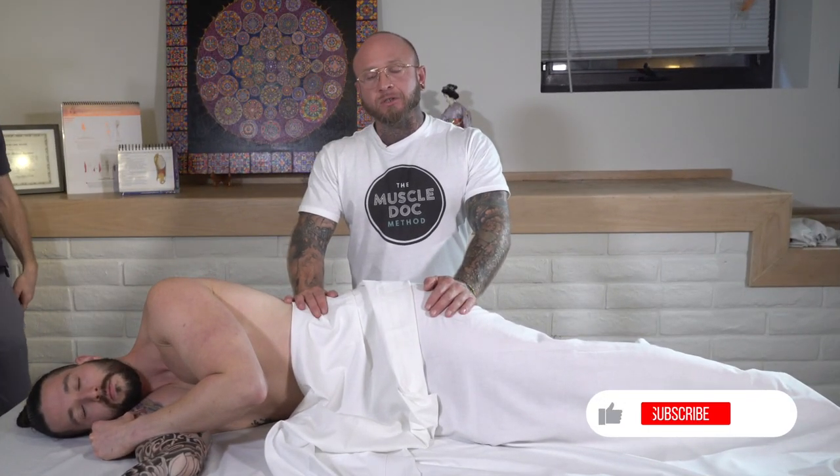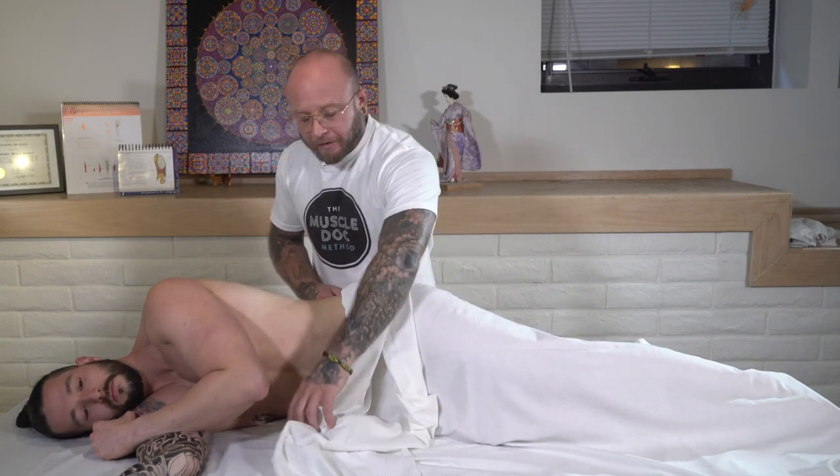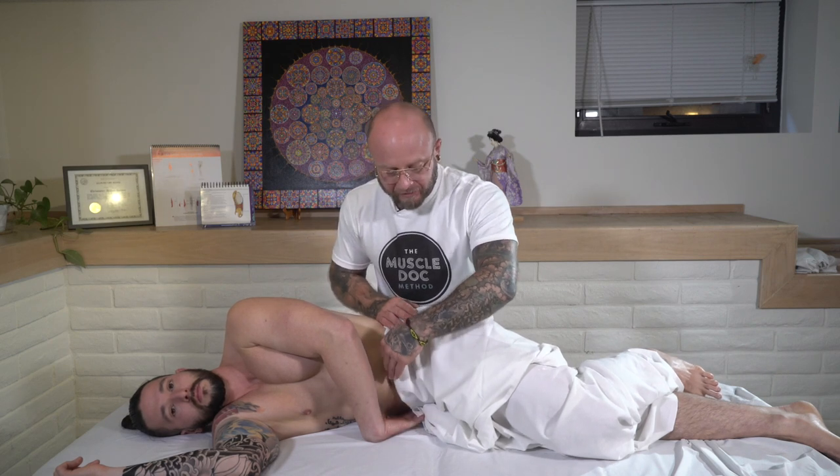For releasing the psoas muscle in the sideline position, there are some benefits in being able to get the lumbar spine involved too. Honestly, this technique is definitely more of an advanced myofascial technique, so it does take feeling pretty comfortable maneuvering around the body. For the sideline position, we want to make sure that the linen is draped properly.